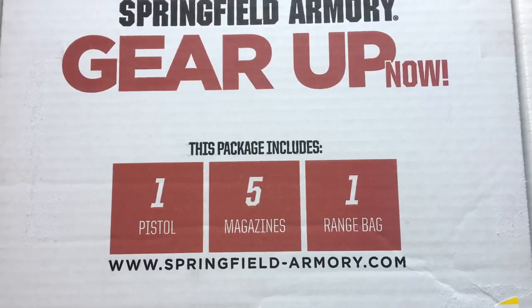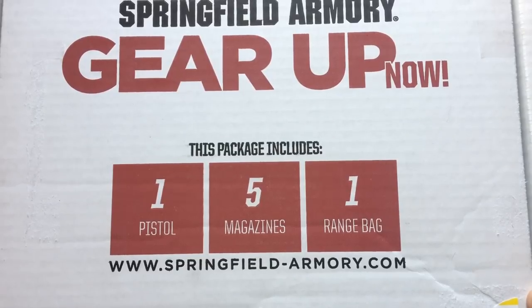I picked it up at my local gun store, Rule King. Yes, I know they're well known for other stuff, but they have a really good selection of firearms. They were having a sale — it was $389, and as you can read from the box: one pistol, five mags, one range bag. The guns themselves with just two mags go for $449, so I could not pass it up. This is part of the Gear Up program.